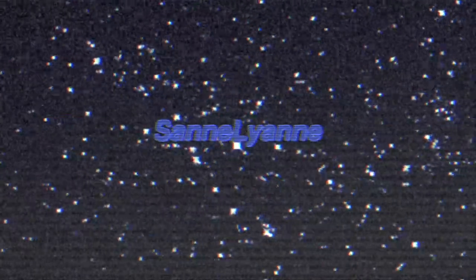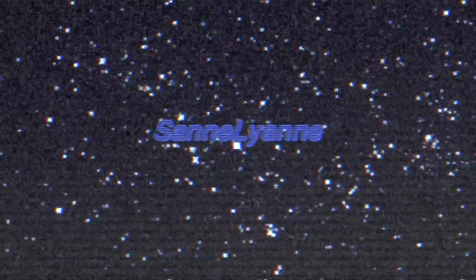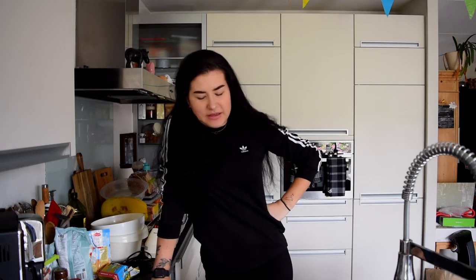Hey guys, it's me, it's Zanna, and today I have another baking video for you. Today we're going to attempt to make some apple crumble. I haven't made that in a while — the last time was when I was at home for Christmas in England. So it's been quite a while, but a few days ago I decided to make apple crumble.